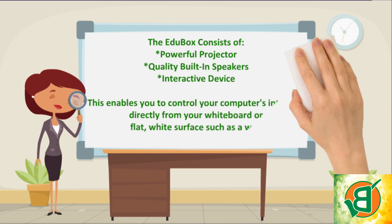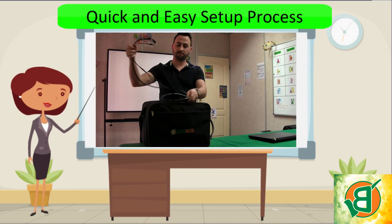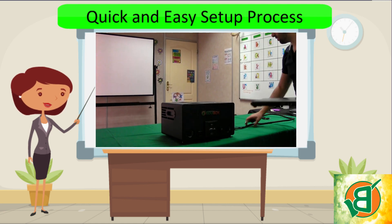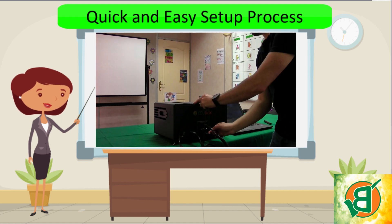The EduBox comes standard with a handy carry bag and wiring harness. All you need to do is simply connect your laptop to your EduBox and you're good to go. The setup process takes roughly about three minutes.